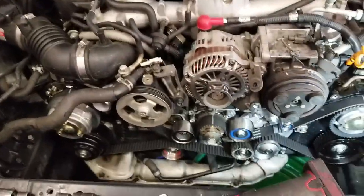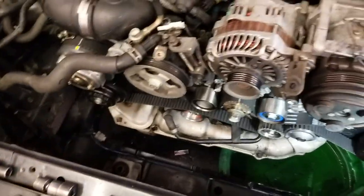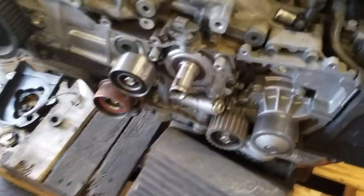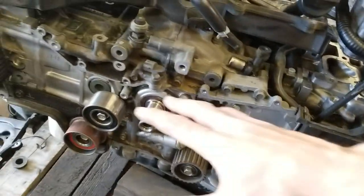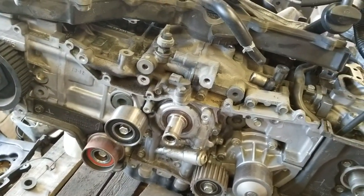Hopefully this helps you guys out that are scared doing these timing belts. I've noticed the single cam engines are actually less difficult to do — the timing belts are always right on the money. So it's just these twin cams that are a little bit sketchy.